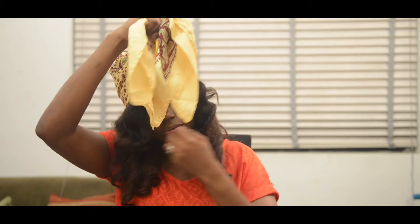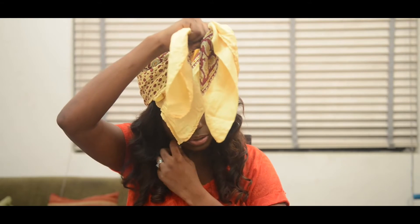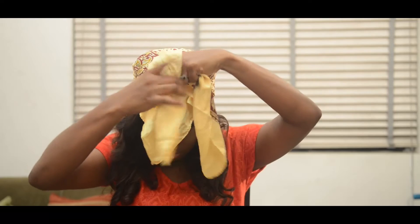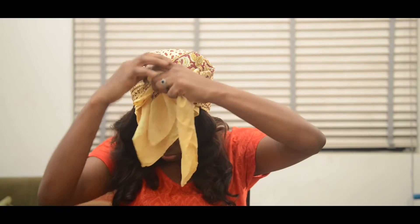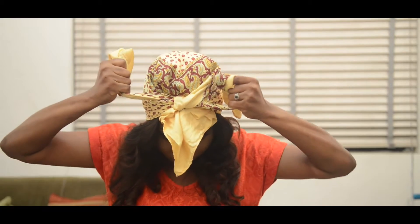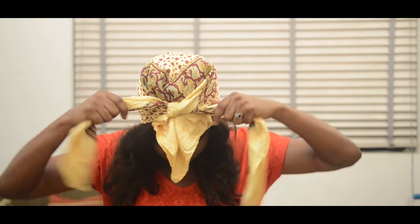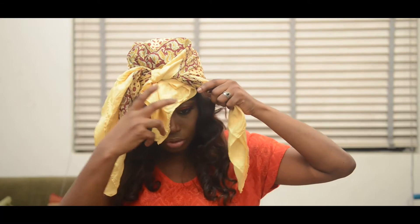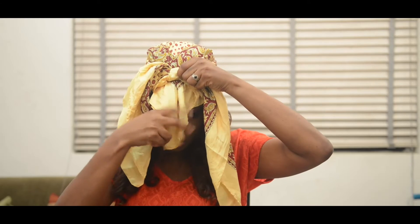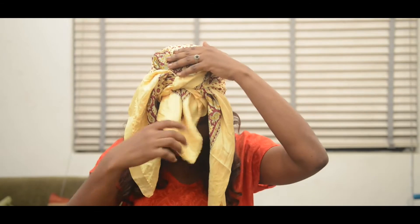Take care — if you're tying it on your wigs, be careful not to tie the wig alongside the base of the scarf. Tie it very tightly, like this. Once you have this done, I'm just going to pull out all the fabric which I have in there.